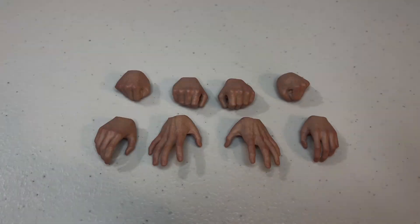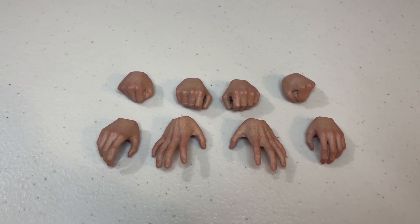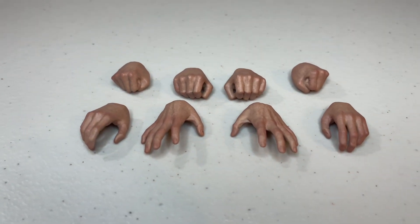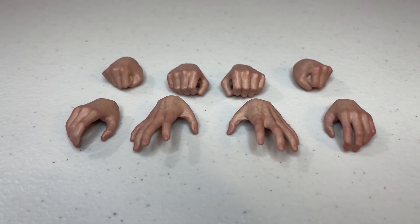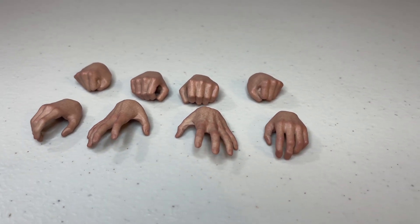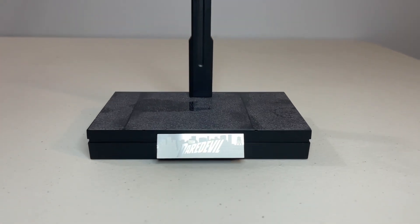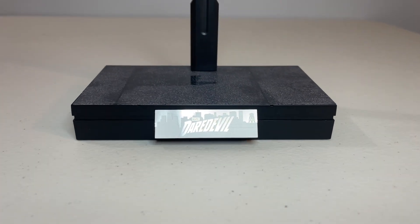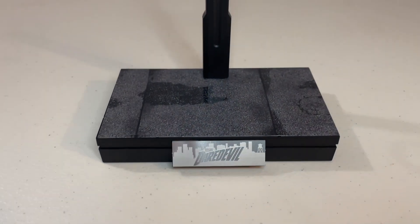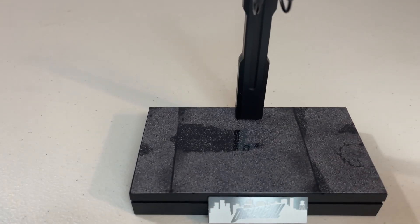Let's look more closely at the accessories and start with the hands. The first thing that stands out is the sheer number you're getting — tons for specific poses and holding his weapons, and you even get closed hands that would allow you to hold Daredevil's batons. They planned for a lot of flexibility with this figure and the hands were really nicely done with great detail work and paint apps. The stand is pretty much identical to what we got with the Daredevil figure down to the metal nameplate at the front, although I would have liked if the base said Punisher instead of Daredevil — it just seems strange to not include the name.